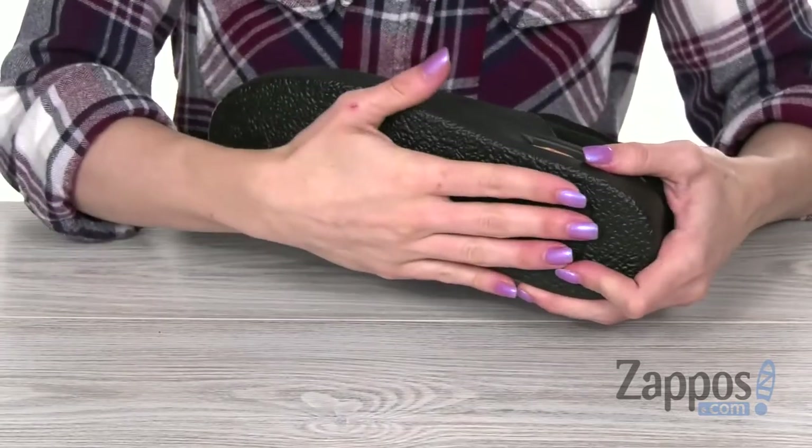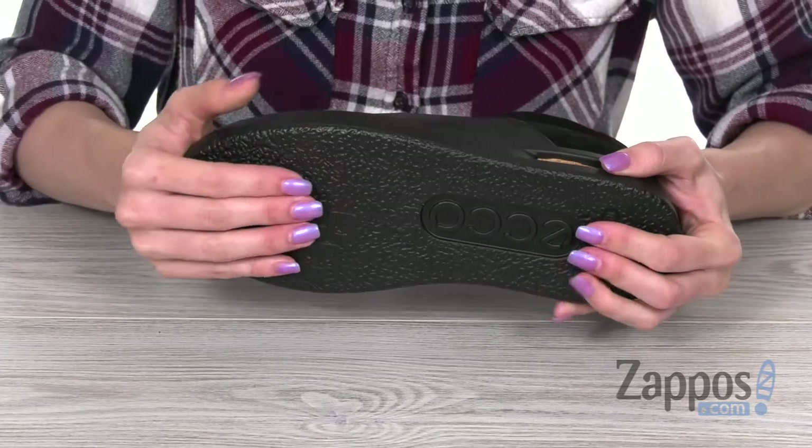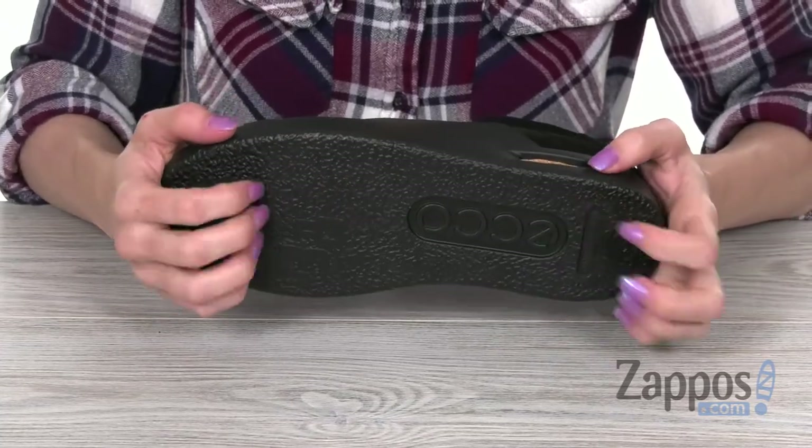On the bottom, you're gonna find a really nice fluid form outsole that's going to make it both flexible as well as hard-wearing.